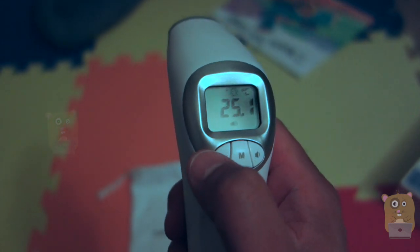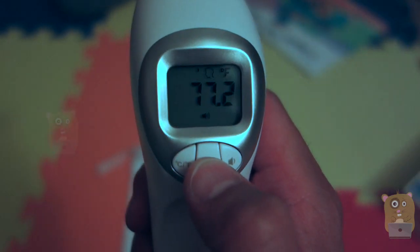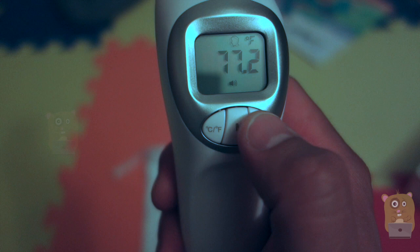I can change between Celsius and Fahrenheit, and I'll change the mode. So currently it's measuring body temperature — now it's measuring surface. I'll switch it back to body temperature. I can also turn off the beep if I want to.